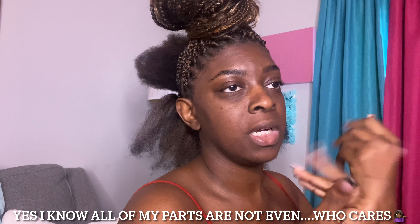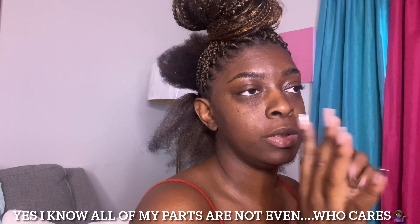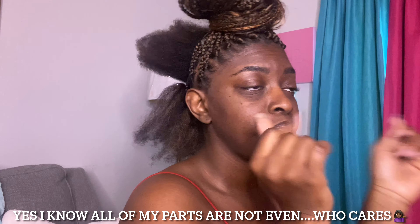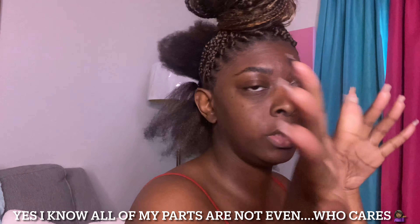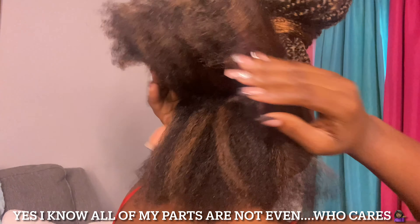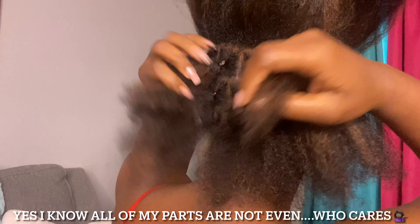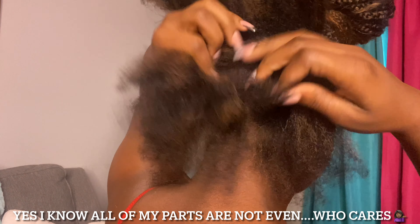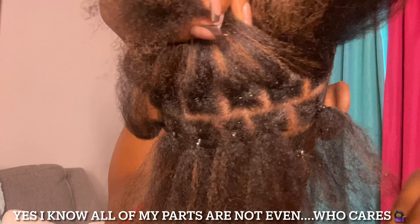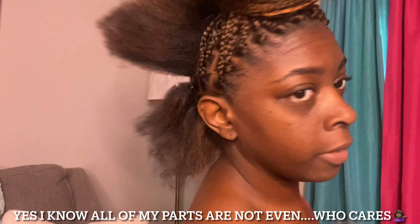Good morning y'all! Your girl looks like a scarecrow but listen — I woke up about an hour ago, it's around 12 o'clock, and I started parting the back of my head. The way I do the back is I rubber band it — only for the purpose of separating the parts. I don't leave the rubber bands in; I'm strictly using them to part it off so I can sit and just braid without parting one by one.